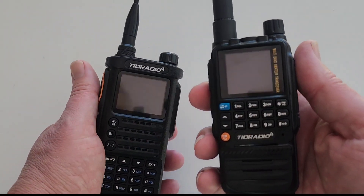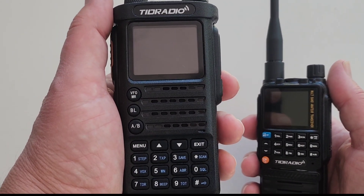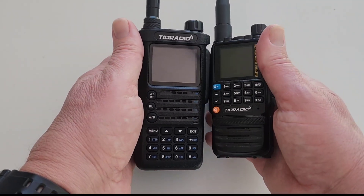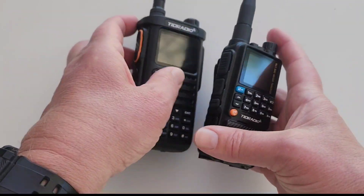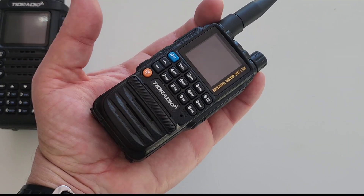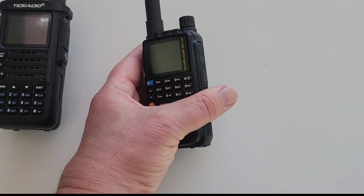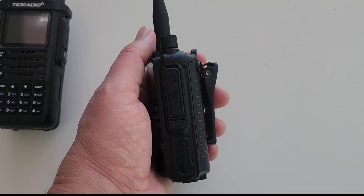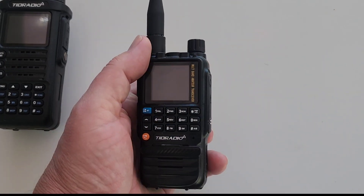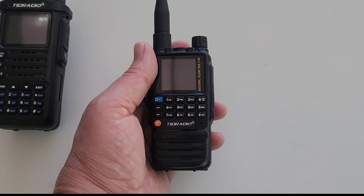The first thing I want to point out is how small this TID radio TD-H3 is. I've got it next to its bigger brother, the 10-watt TID radio TD-H8, and you can see just by the size of these radios, this thing is just really tiny. The whole thing literally fits in your hand, which is kind of cool because you can take this thing everywhere. It's a little 5-watt radio, so small and portable it'll fit in a pocket, a backpack, or a fanny pack. There's almost no reason to not have a radio with you when you have something this small and really very functional.